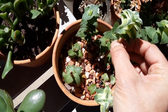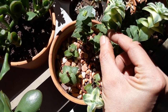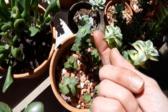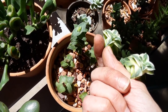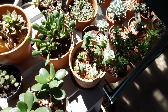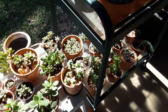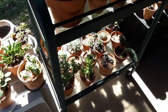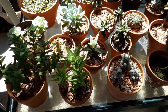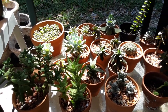Succulents will survive under watering, but they won't usually survive over watering — so just remember that. You can see this leaf is really bendy, I can bend it, it's wrinkling, and these up top are really plump. So I know that this container needs water and we're going to water it together right now. Succulents like to be soaked all the way through to the bottom until it drains out. Then you can discard that tray after about 15 minutes. Just let them soak up all that water in the tray, and discard any water left after that 15 minutes.